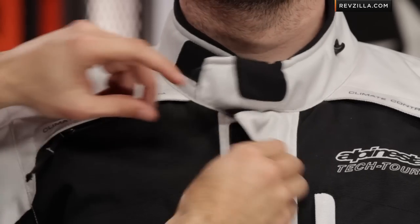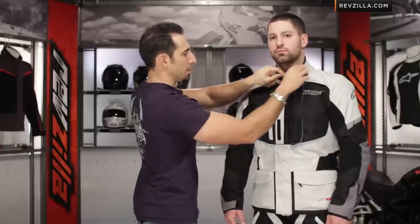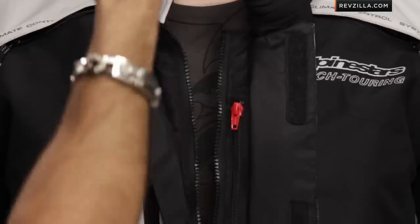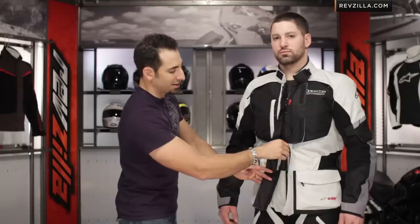Now looking at some of the other features, there are some niceties that we're starting to see creep into the A-Stars line that we haven't seen before. The first is stolen right off of their hardcore adventure gear. We have this split zipper design with the collar loopback, and you can notice that was a padded area for the Adam's apple. So in the summertime, to be able to get better airflow in there past the liner, you have the ability to zip it halfway down. You can see that we can go all the way down with our main connection zipper, and it's a two-way zipper, so you also have the ability to pull it up and flare at the bottom if you're riding on an upright bike.